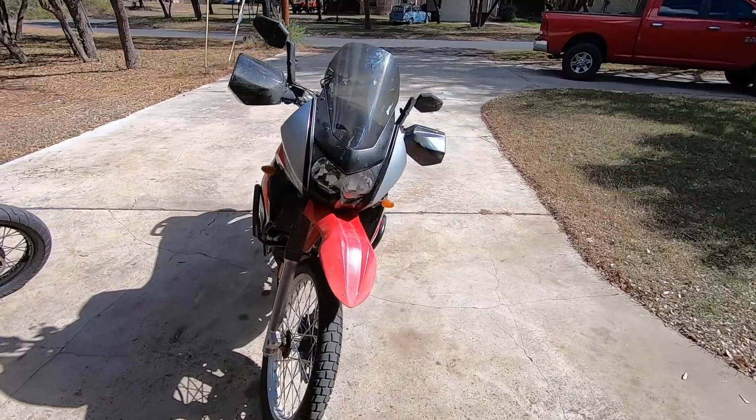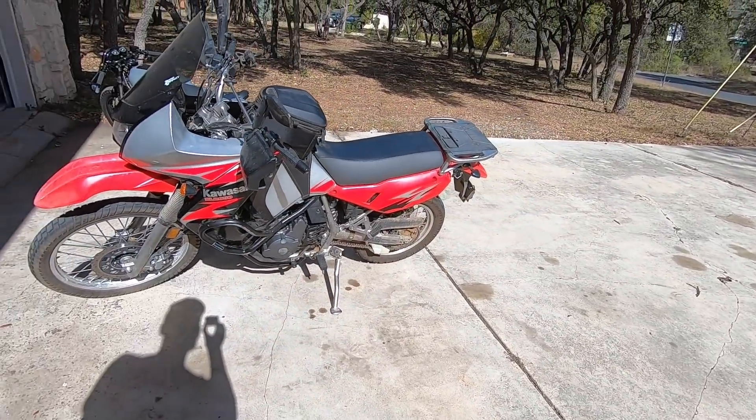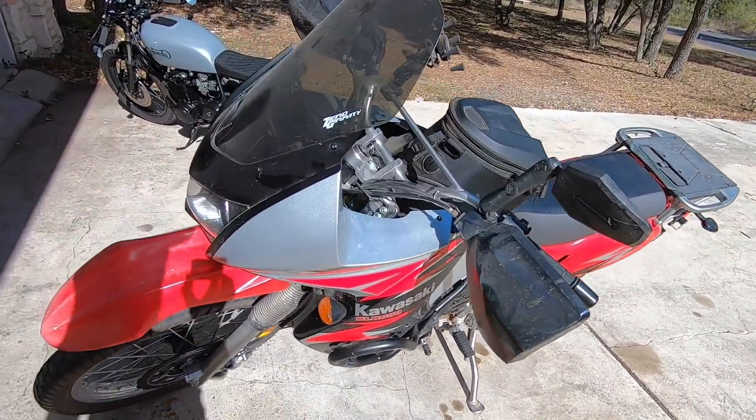Made it home safe and sound, no issues to report. The KLR is back on the road and ready for some more adventures. Got some trips hopefully coming up soon — still figuring out details on where we want to go and who's all coming — but I hope to get it out in the dirt again in the next couple of weeks and bring you guys along. Thanks for watching, see you in the next one.